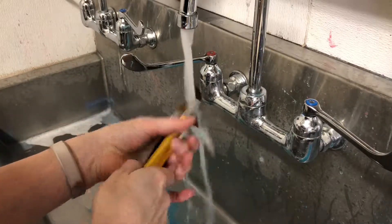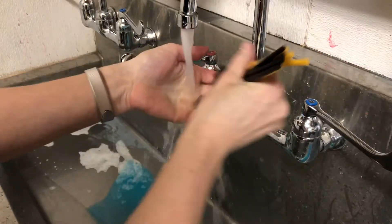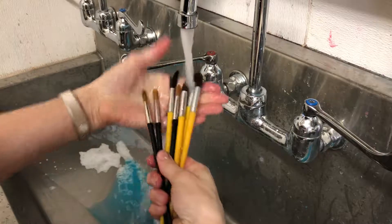Instead of just holding them here like this, which takes forever, just swirl them in your hands kind of like that until you see that they're pretty clean. Check them out — they look pretty good.